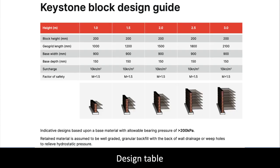The design table was designed to allow us to build budgets and give you an idea of what the walls look like at various heights. Do not use this guide to build your project — every retaining wall uses different soil data and must be designed by a structural engineer. We can offer you that service if requested.